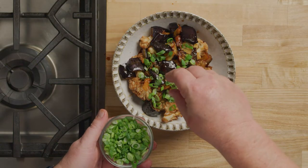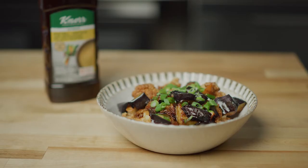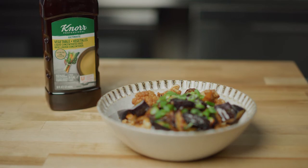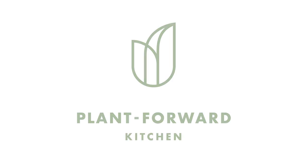Garnish with sliced scallions and serve savory, sweet, and tart. Your guests will love this cauliflower and eggplant adobo made with Knorr Professional Liquid Concentrated Vegetable Base. Enjoy!